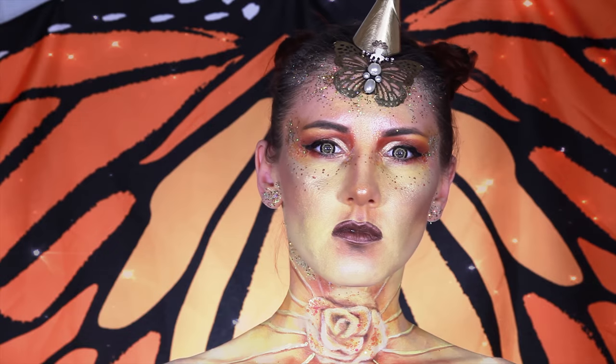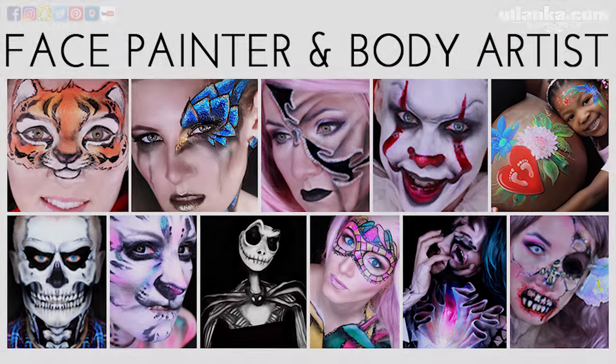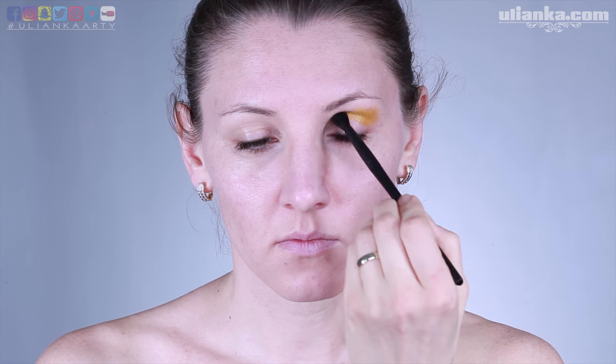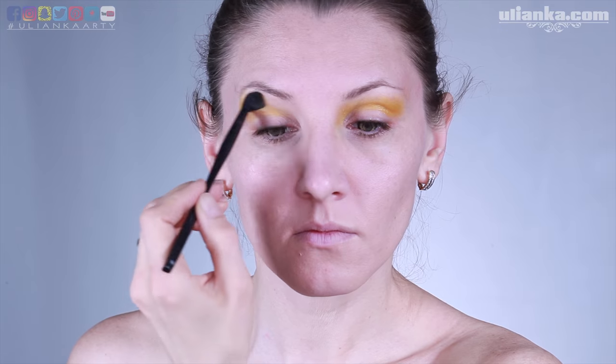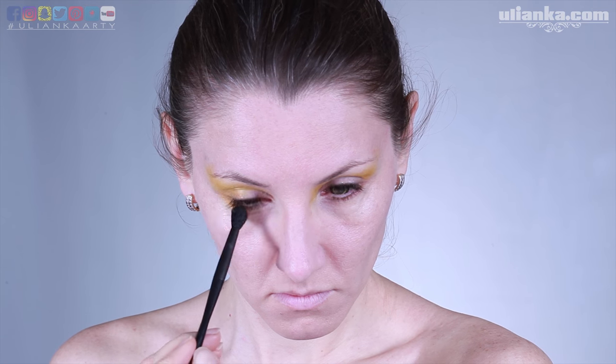Hello guys, it's Ulianka and welcome to my channel. Today I'm going to do a yellow unicorn. This look is inspired by our group Magical Unicorns — we all choose our own colors, and in my case I used yellow.